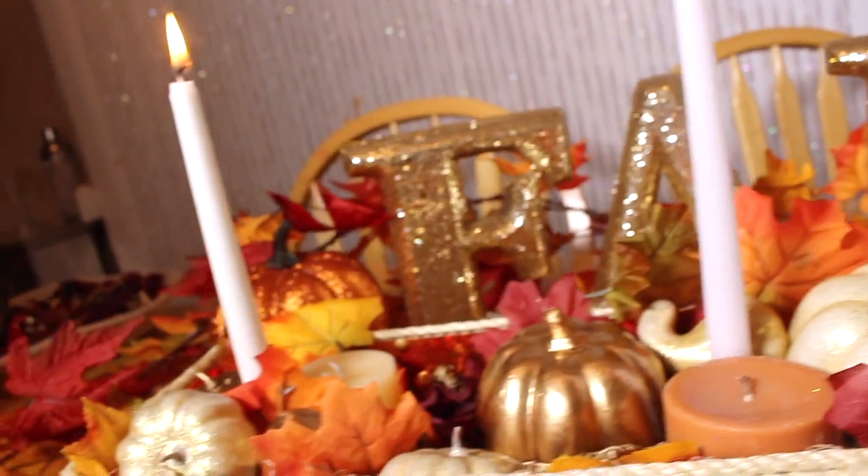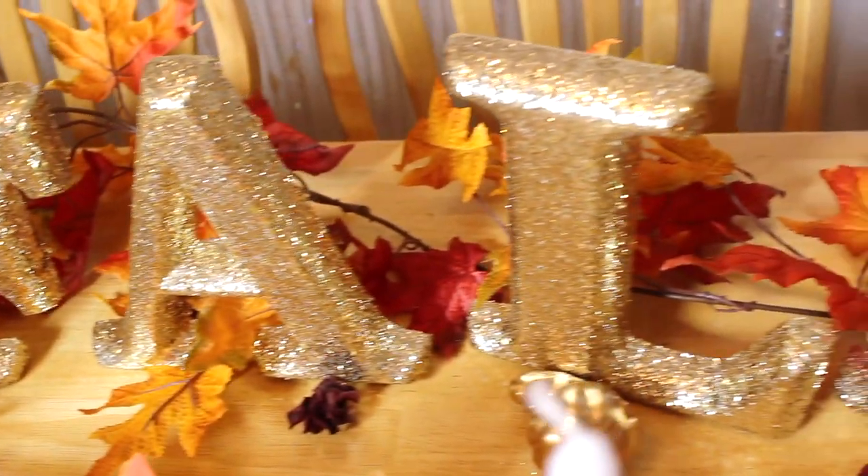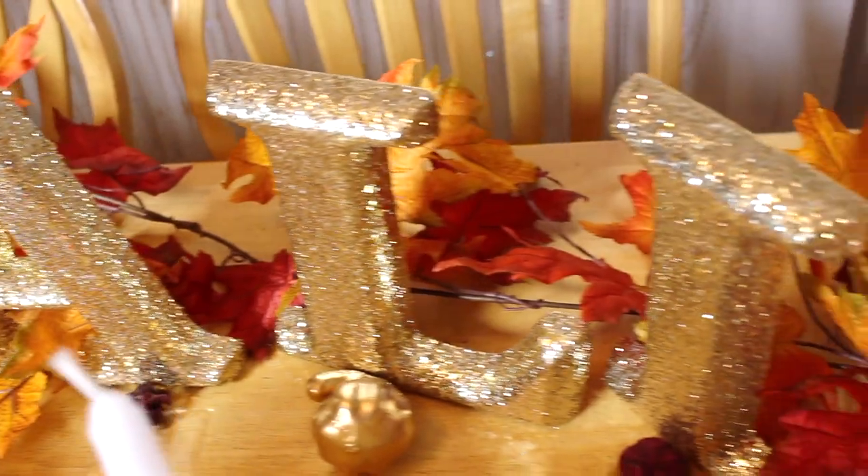Hey guys, welcome back to my channel. Real quick, I just wanna say that I got these super cute fall letter decorations from Hobby Lobby — I will link it down below if you're interested. Quick disclaimer: I am a little sick so my voice doesn't sound the best, so I apologize in advance.